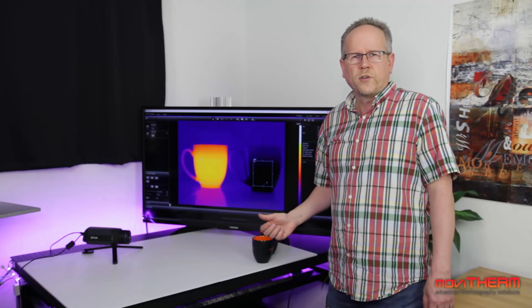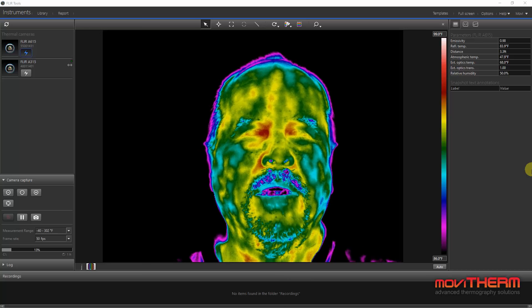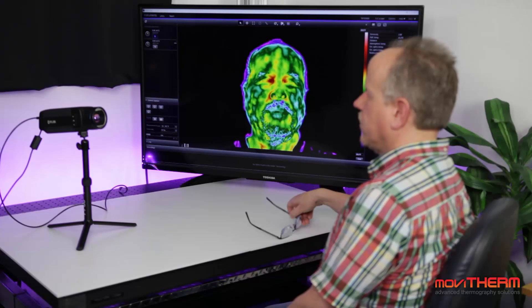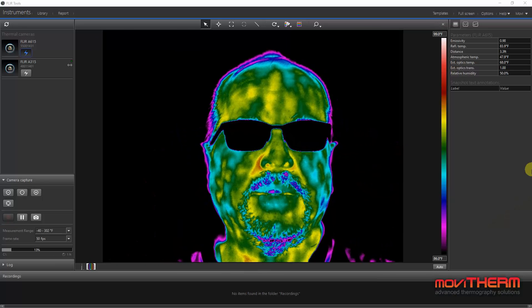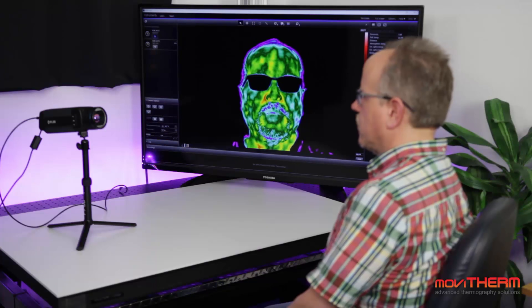So now that we understand how a thermal camera works, let's see how we can apply this to measuring skin temperature. When the immune system detects an infection, it usually kicks into high gear and raises the core body temperature. Based on recent research, the best location in the face to detect the core body temperature is the inner tear duct. However, one problem that occurs is when somebody wears glasses, because the thermal camera cannot see through glass, so the glasses occlude the important temperature locations in the face.